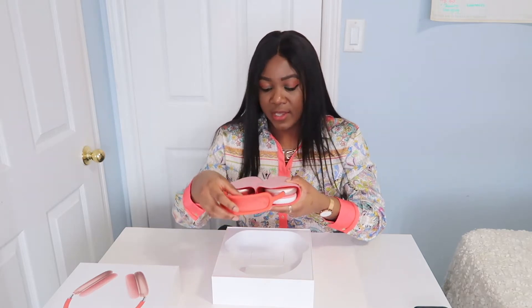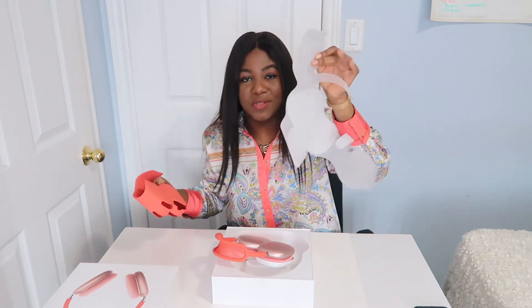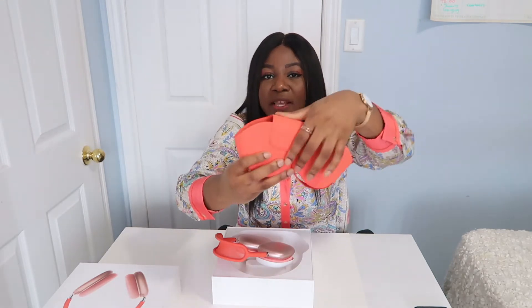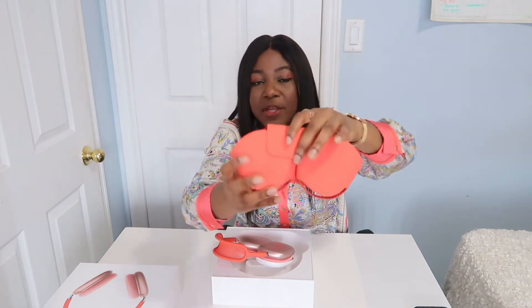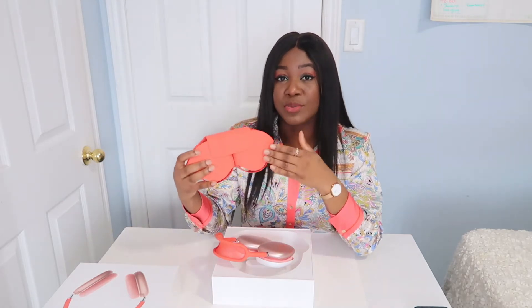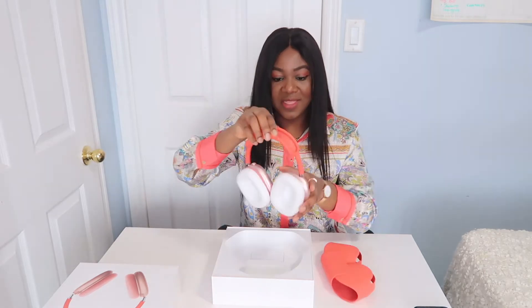Let's open it up. It's a case to hold the headphones when you're not using them. It's magnetic at the top so you can just hold it closed — open and close, really smooth. The material is really soft.